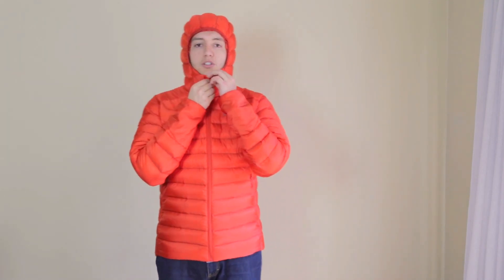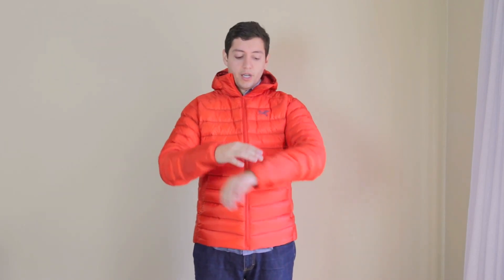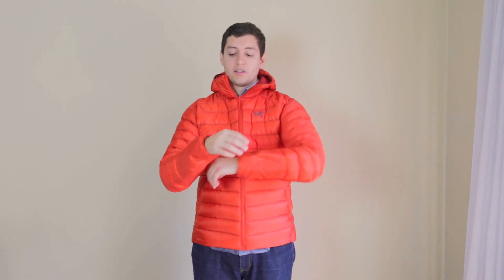This jacket has a very unique design in that down is throughout the main body, the back, and the sides. But as you can see here in the cuffs, this area is not filled with down — it has a synthetic type of fill. The same goes for the armpits and around that area. The reason they do that is down, when it gets wet, loses insulation, but synthetic material can still keep you warm when wet. Arc'teryx claims these are the places most prone to getting wet.